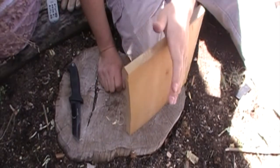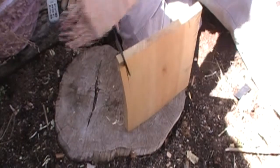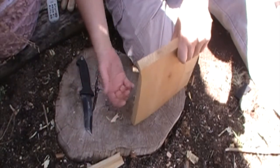Here I've got — yes this is a manufactured board, it's not a log — but let's see how well it does at splitting. As you can see it does a fairly decent job of it.